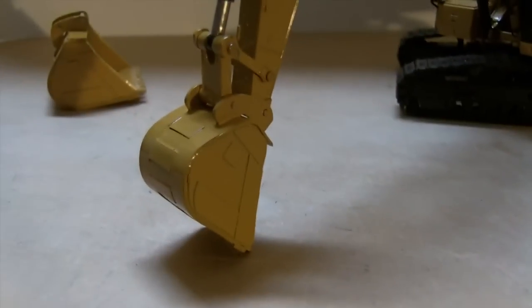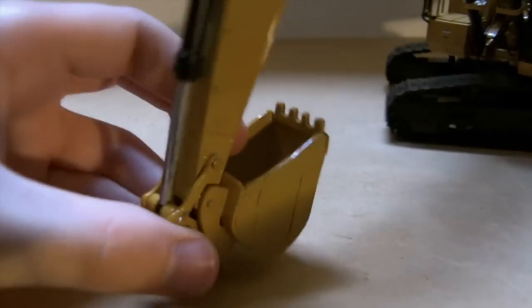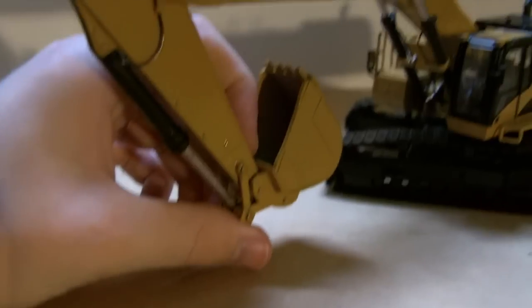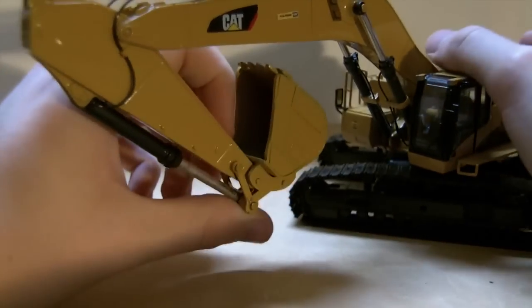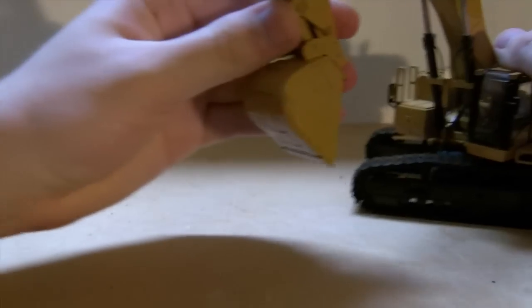Now I'll show you the trenching bucket. I don't like it quite as much, but it doesn't look too bad. It curls almost as far as the other one — not quite, just because of the size — but it does curl all the way out just like the other one.